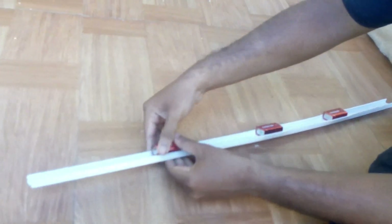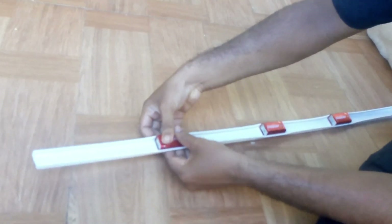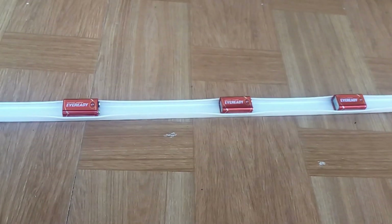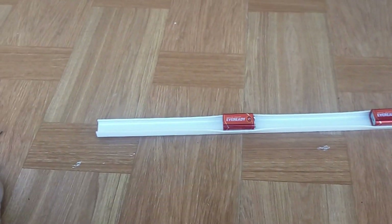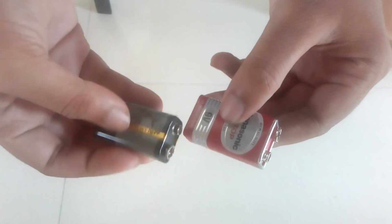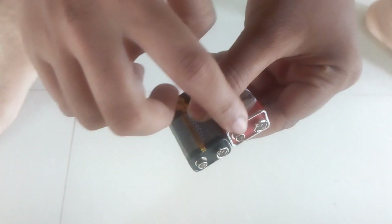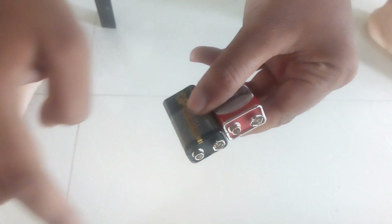I am going to use the case. I will show you how to connect the battery with the negative side and the positive side. Now we have 3 batteries in the connector. The connector has a positive and negative side. This is the connector.